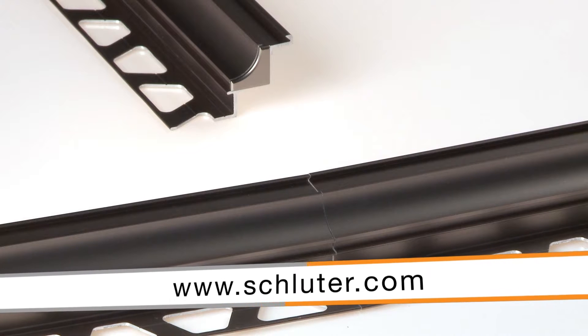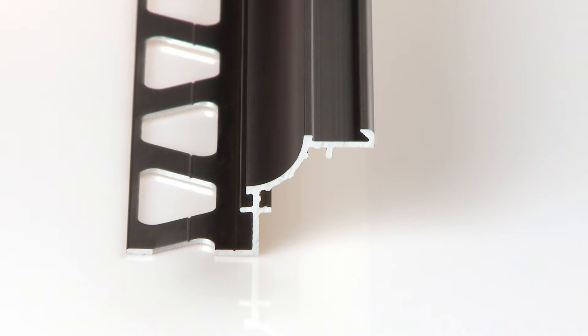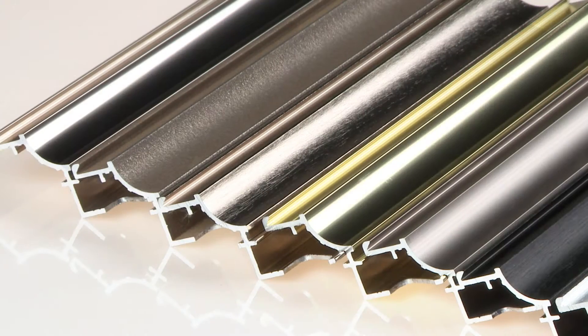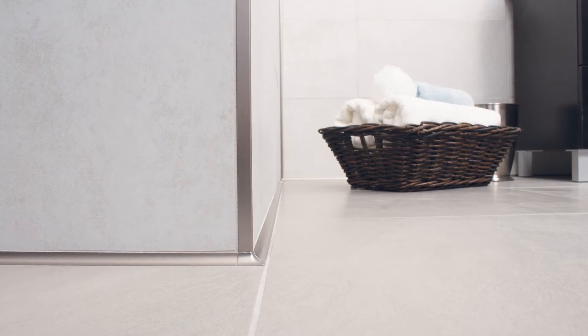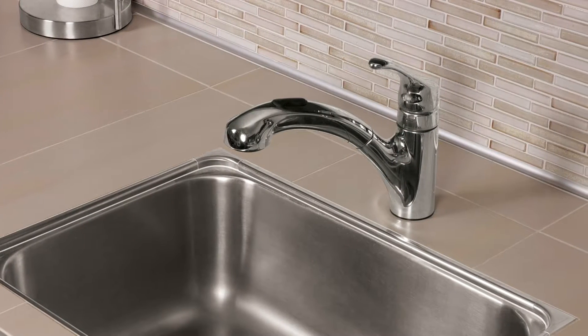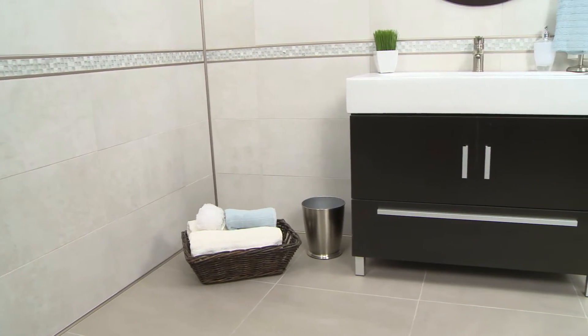Visit schluter.com for more options. This versatility makes Dialex AHK an ideal choice for virtually any tile application — from walls and floors to showers and countertops. With the Schluter Dialex AHK cove-shaped profile, the options are endless.